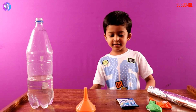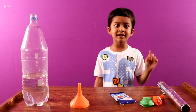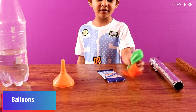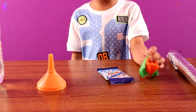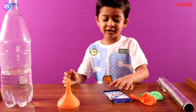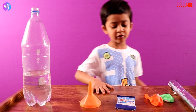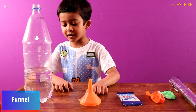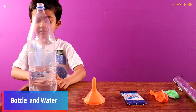Today we are making a gas balloon. First we need aluminium foil, balloons — you can use random balloons. And also we need drain cleaner, a funnel, and a bottle which is inside water.